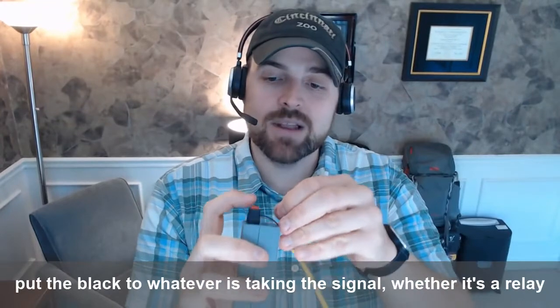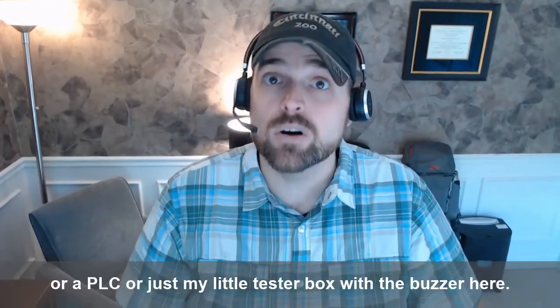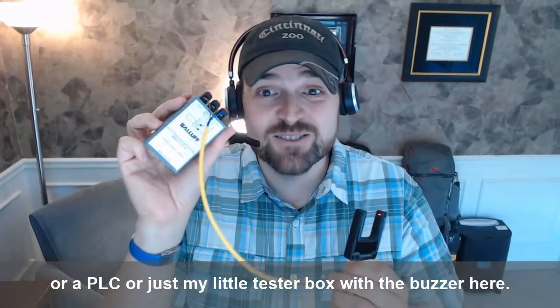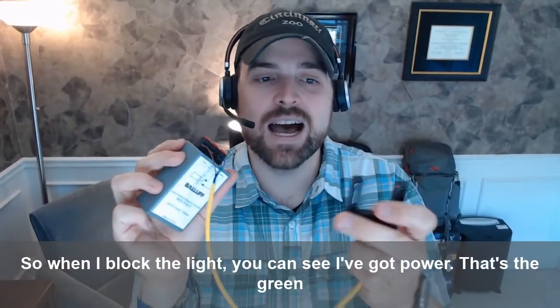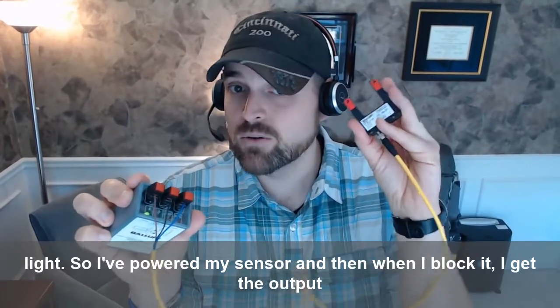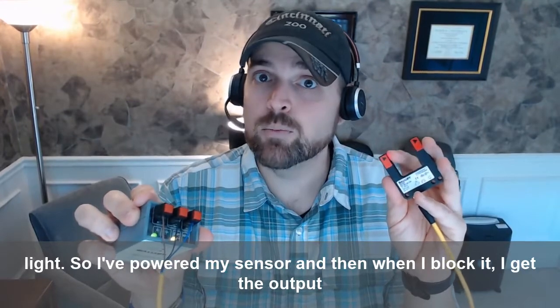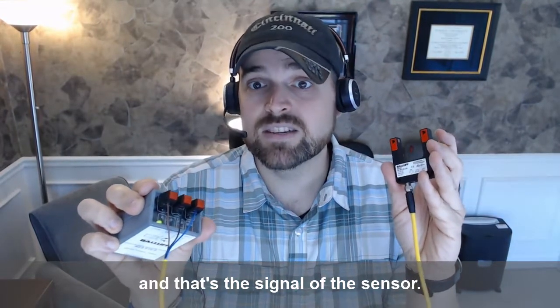Then I put the black to whatever's taking the signal, whether it's a relay or a PLC or just my little tester box with a buzzer here. So when I block the light, you can see I've got power — it's a green light, so I'm powering my sensor. And then when I block it, I get the output, and that's the signal of the sensor.